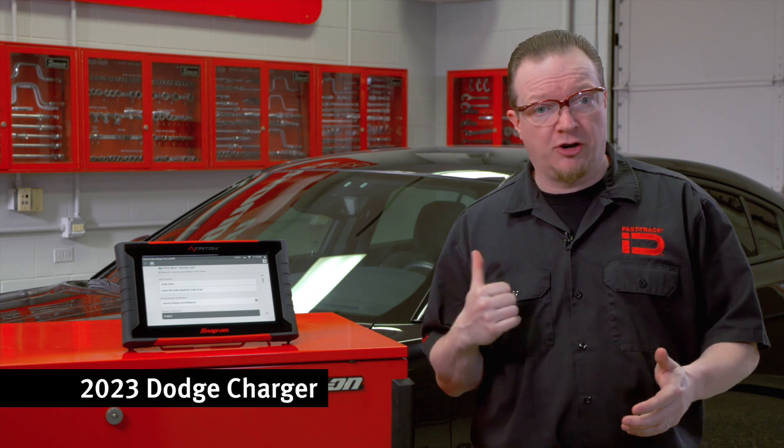On newer Chrysler, Dodge, Jeep, and Ram vehicles, they have an automated function to help clean the variable valve timing system. This can be useful after performing a repair — it helps clean the dirt out of the system. Let's walk through how to do that on this Charger behind me.